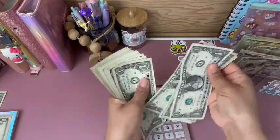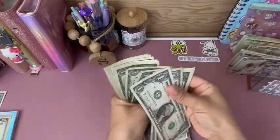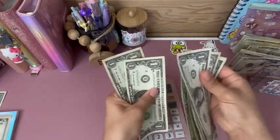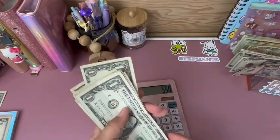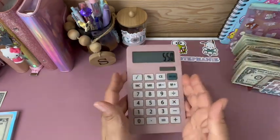1, 2, 3, 4, 5, 6, 7, 8, 9, 10, 11, 12, 13, 14, 15, 16, 17, 18, 19, 20. So $550 is correct. There we go.